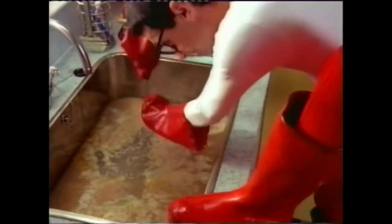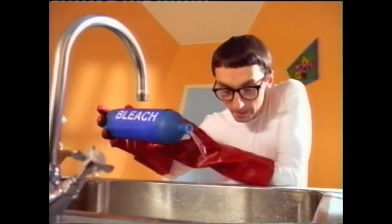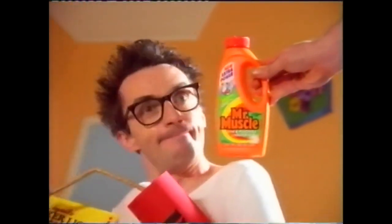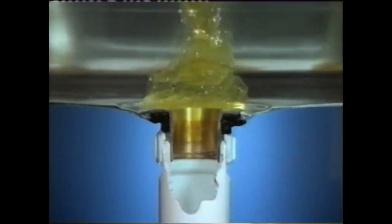Block sinks are a pain. Especially when you've tried everything and nothing works. But now there is nothing more effective than Mr. Muscle's sink and plug hole unblocker.